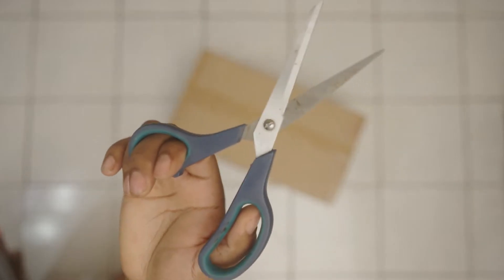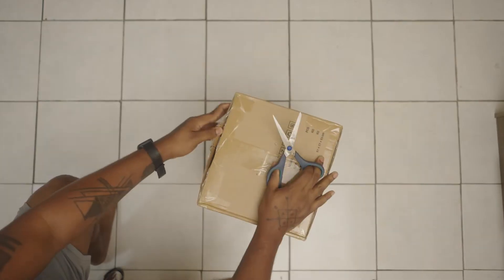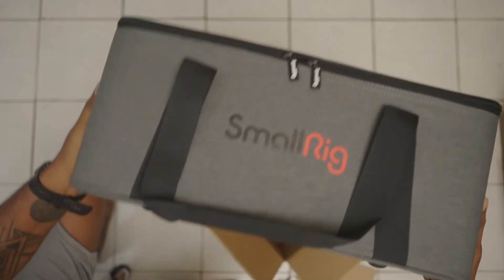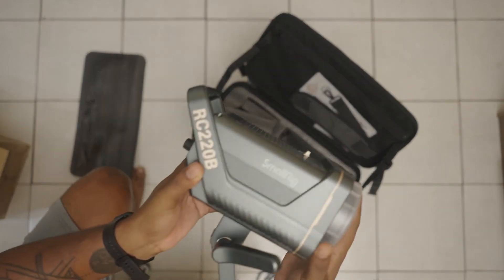I was in the market for a light — I've been using Nanlite — and I was torn between the Nanlite Forza 300 and the Aputure 600, but both of those were a bit out of my price range. So I noticed that SmallRig had a light option, and honestly it's so powerful. I compared it to my Forza 60, and I was really impressed, especially considering it's a bi-color light.